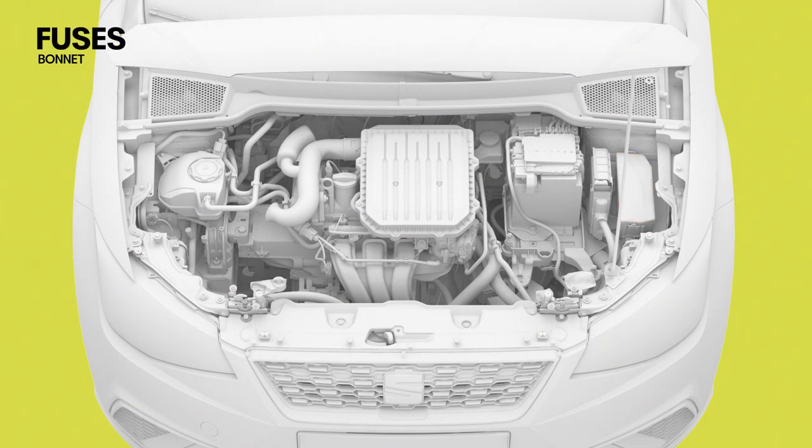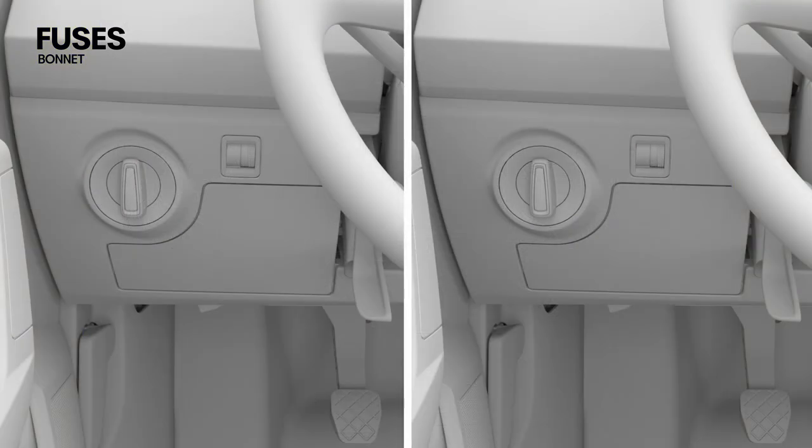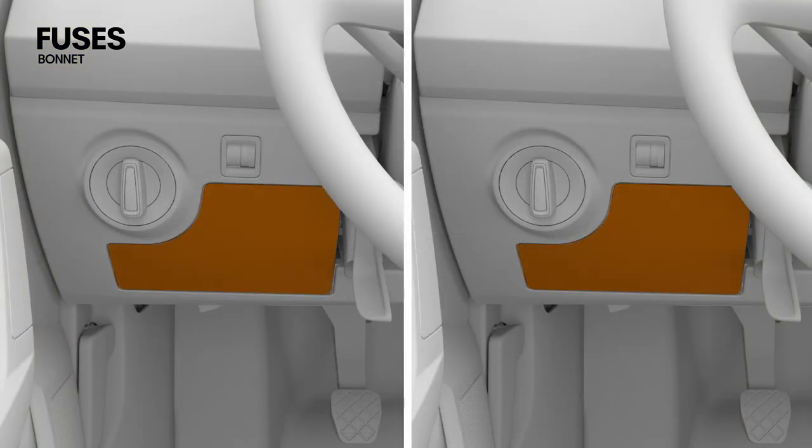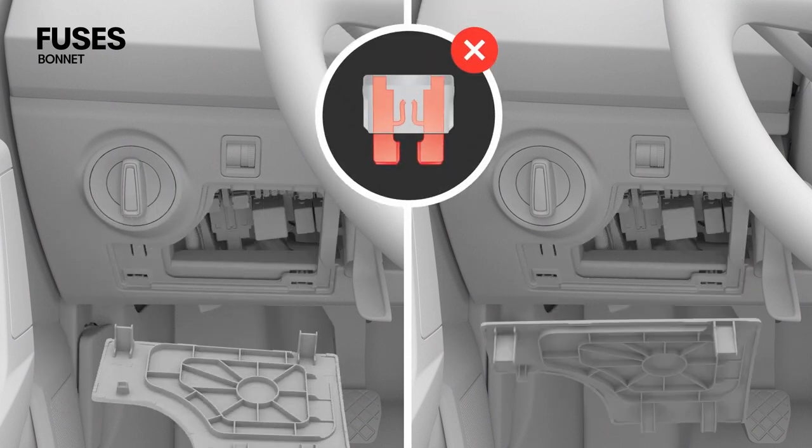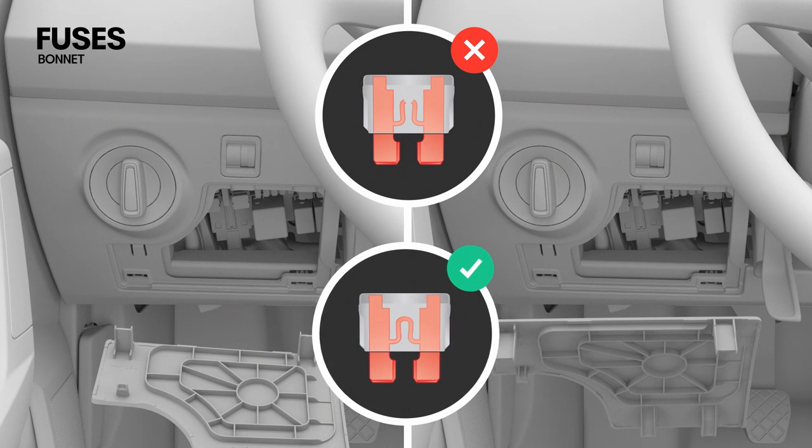One of the fuse boxes is located in the engine compartment. The other box is located under the dash panel on the left side. Switch off the ignition, lights, and all electrical equipment before replacing a blown fuse. Open the cover and replace the blown fuse with one of an identical size, colour, and markings.